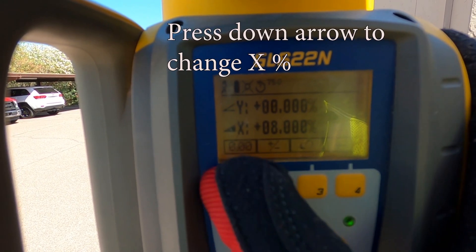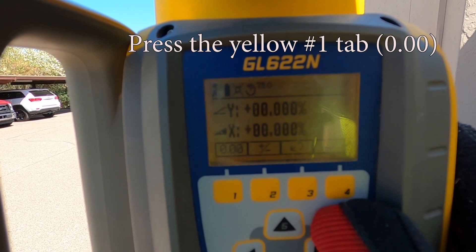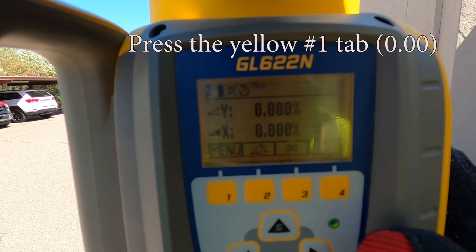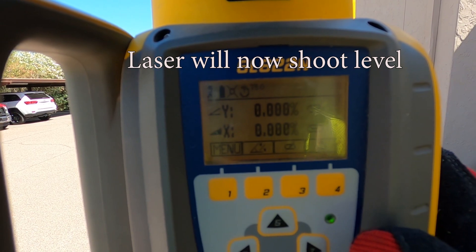We now need to change the X by repeating the same process. Once we are done, we are going to push the yellow 4 to lock it in. Laser reset, lock in, and readjust to shooting a level beam.